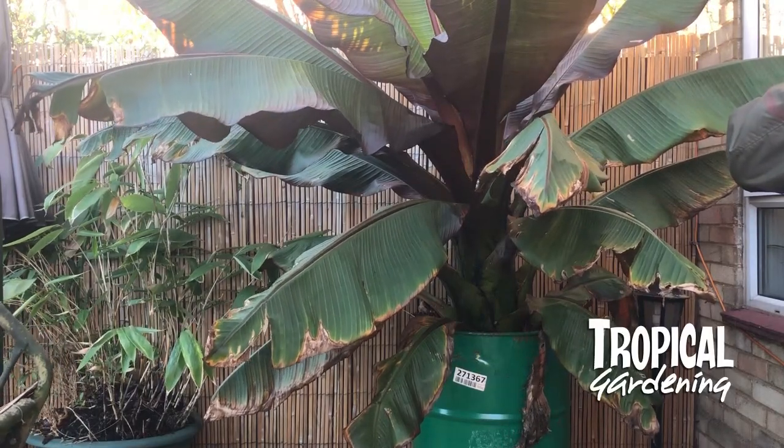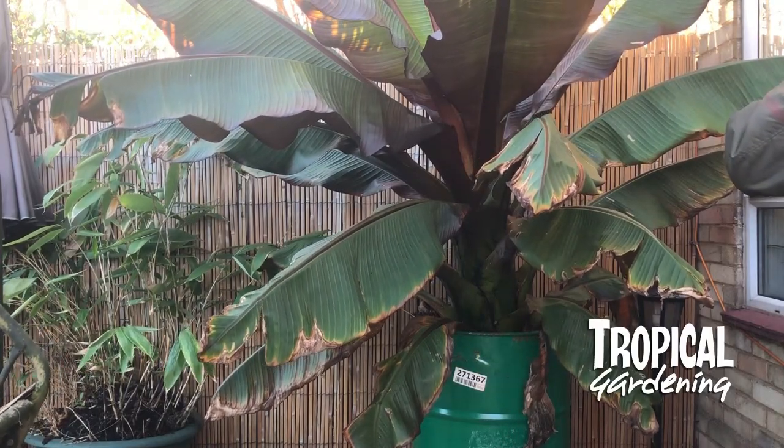Hi guys, in this video I'm going to show you how we store Orange City Bananas.